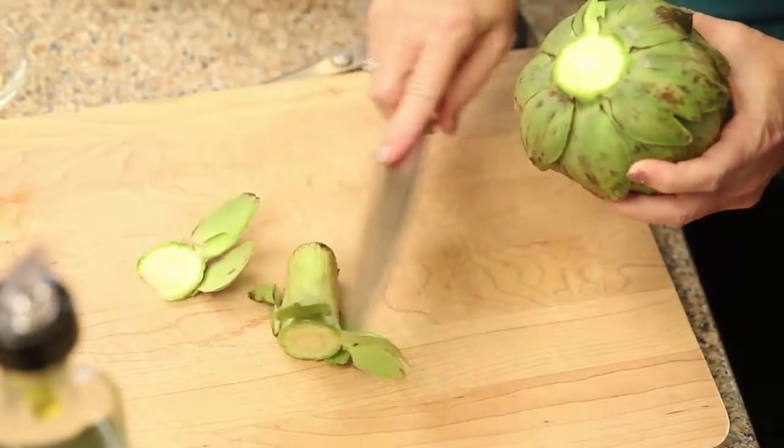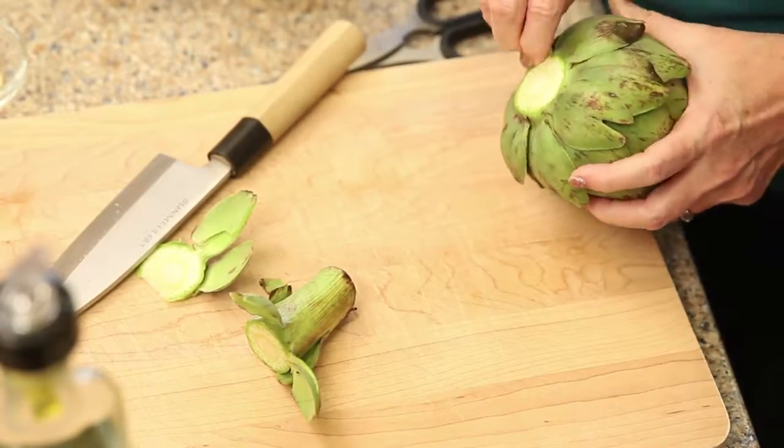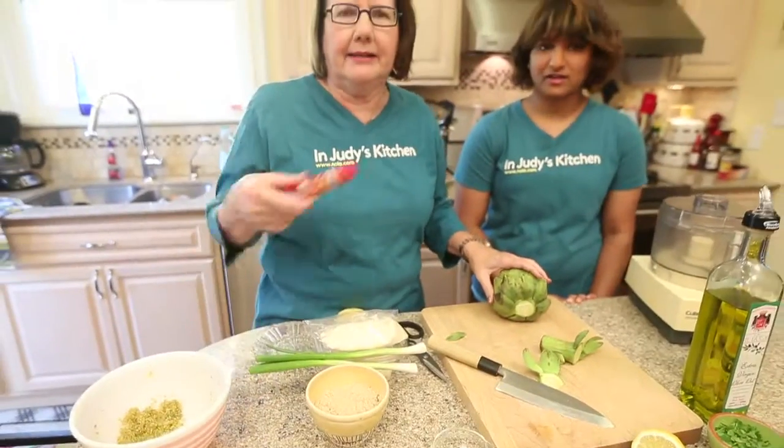We are going to stuff this one with breadcrumbs in the Sicilian style, like people around here do them — breadcrumbs and cheese and olive oil and good stuff, with a secret ingredient: chili paste.